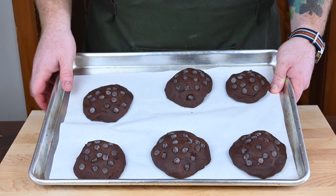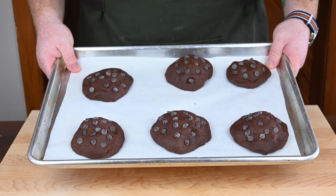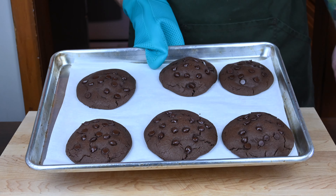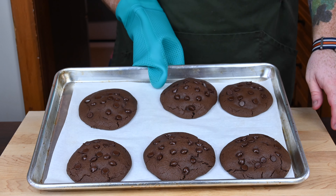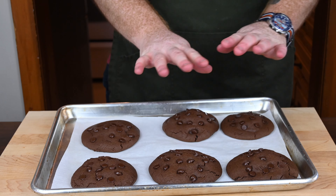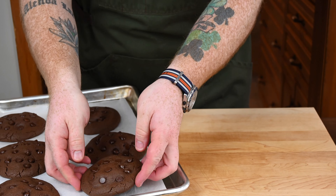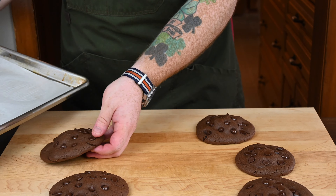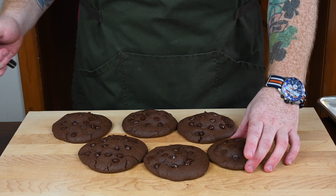After two hours in the fridge, the dough has hardened up nicely. Preheat your oven to 350 degrees Fahrenheit and bake the cookies for anywhere from 10 to 15 minutes until they spread a little and come out nice and melty and slightly puffy. The chocolate chips will be beautifully melted. Let them cool for about 15 to 20 minutes before carefully removing them from the baking sheet onto a cutting board for the taste test.